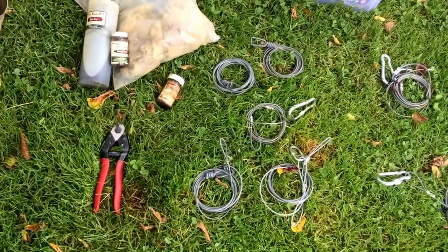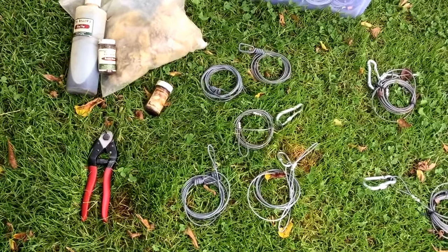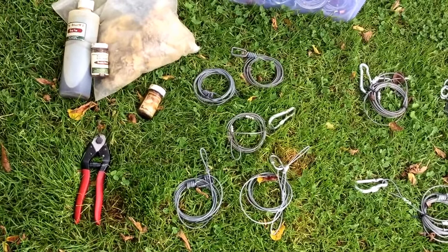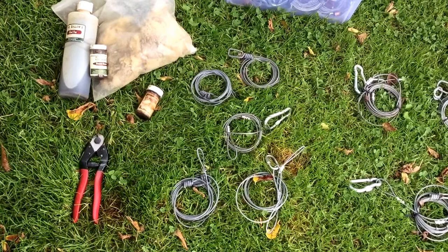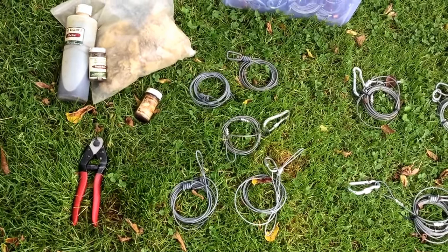There's some of my snare extensions. I also use them sometimes on my traps — I'll have extensions in my trap chain to hook around a tree or something. They're probably about four to six feet long.